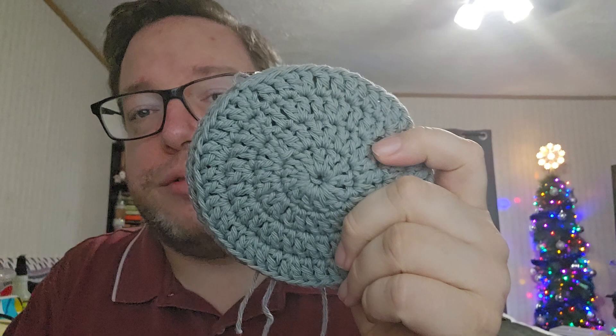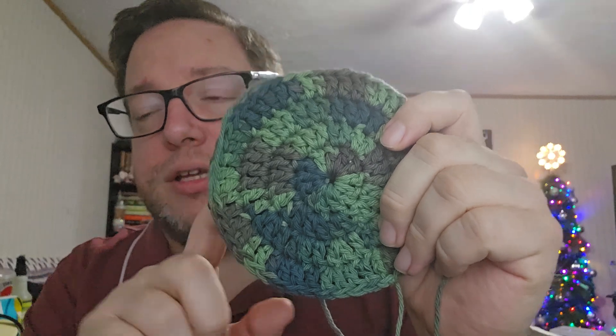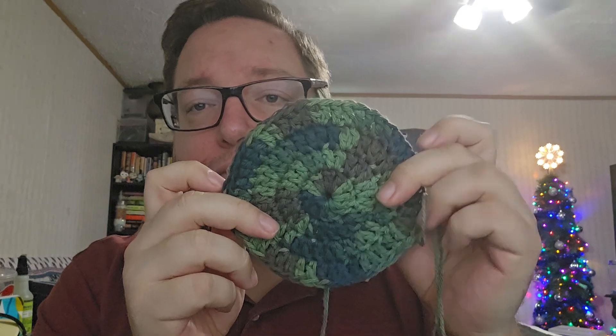The housewarming gift is always going to be a set of coasters and matching dishcloths and washcloths in a color palette that matches the person's apartment. My friend told me a couple of things he'd like, so that's what I went with. First, the coasters — just a four-round circle with an H hook in some gray cotton yarn. Then I have these in Peaches and Cream Renegade, which looks like camo, and that's what he initially asked for. I have two of these and two of the gray ones, with all the ends still to weave in.